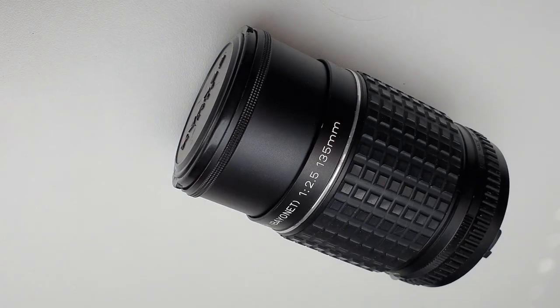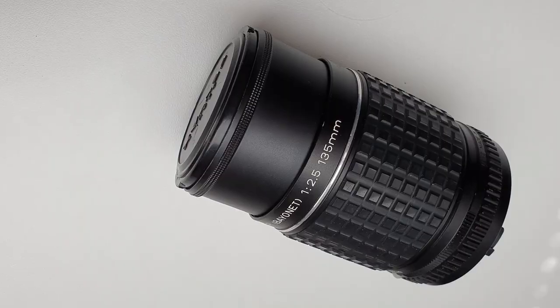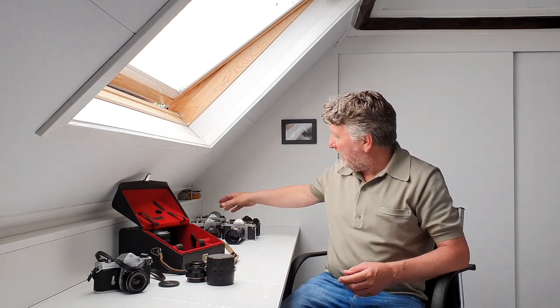So this was a great find. And besides that — and this is totally unexpected — there was an Asahi Takumar 135mm f/2.5 with a K-Bayonet mount. Well, these two lenses and body have an M42 mount, so this surprised me totally. What this lens is doing in the case, I have no idea. I guess there was another camera body included somewhere along the way.